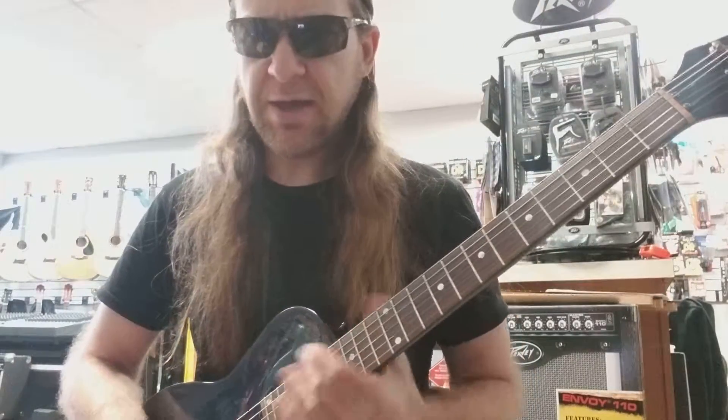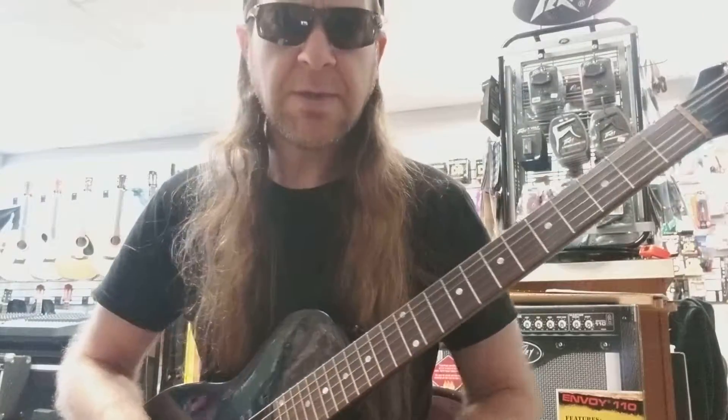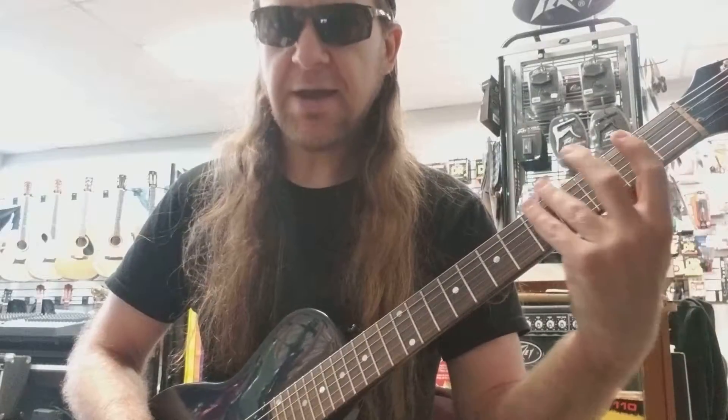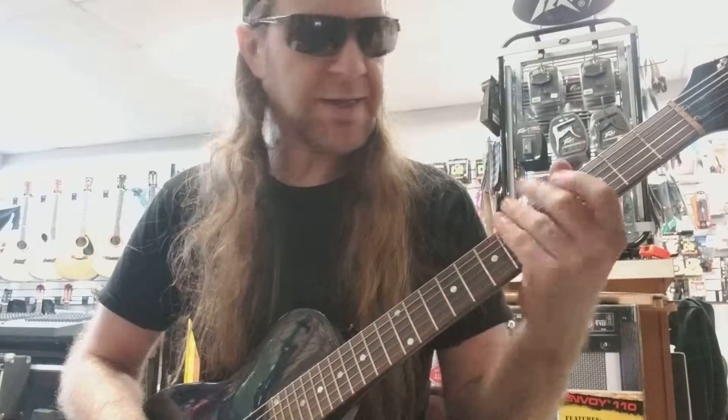What I did was go through the F Major scale modes and changed all my G's to G sharp. Beginning with our Ionian mode we were playing F, G, A, B flat, C, D, E, F. Now we're going to have to change that to accommodate G sharp, so what we end up with looks like this.